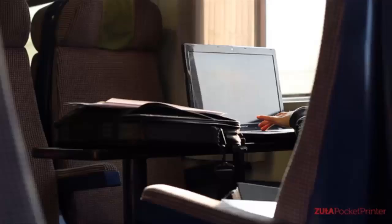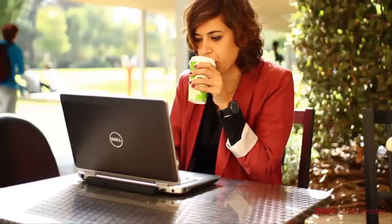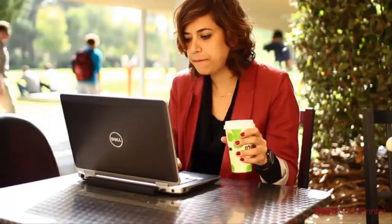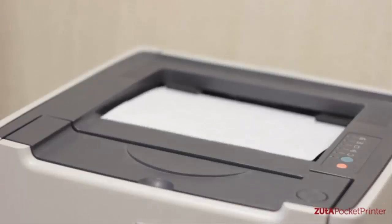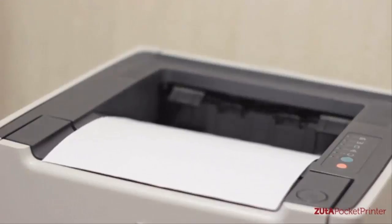Today, everything is becoming mobile. We live in a world where people are constantly on the go and running their chores everywhere. But there's one office tool that is still stuck behind — it hasn't changed in the past decade and isn't mobile. We're talking about the printer. We looked at printers today and saw big bulky boxes with a print head inside moving from left to right.